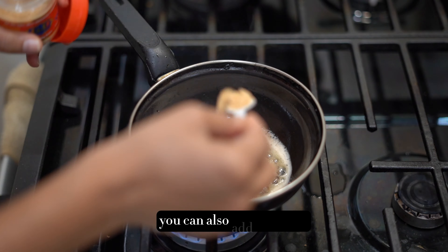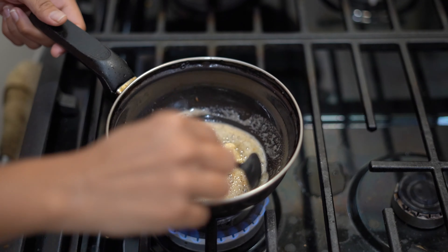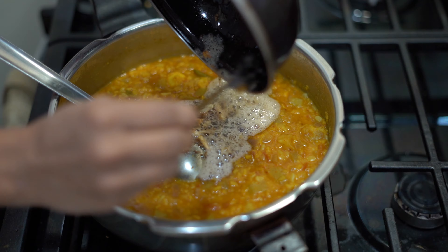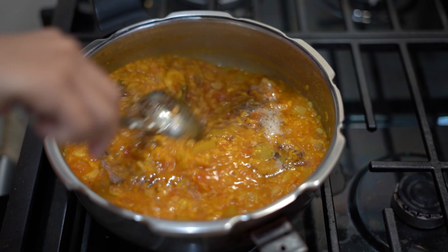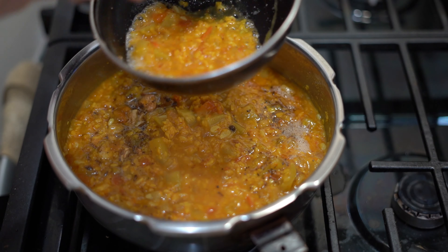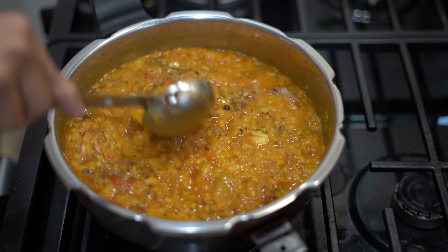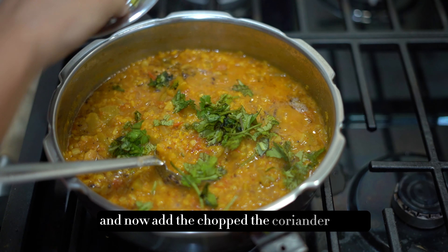You can also add red chili. Now let's stir the tadka mixture. Once ready, pour this flavorful tadka over the prepared bottle gourd sambar, and add the chopped coriander leaves.